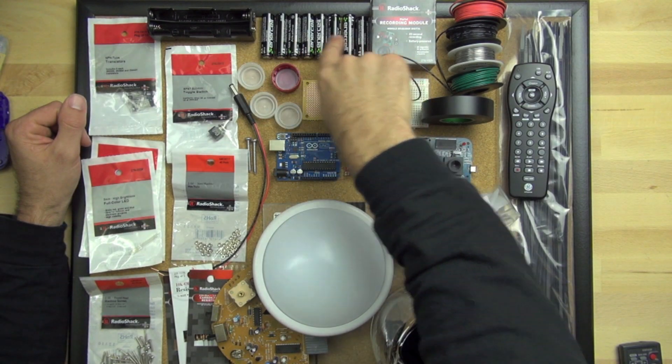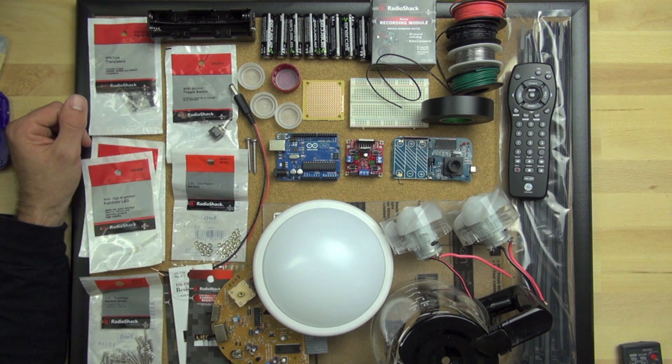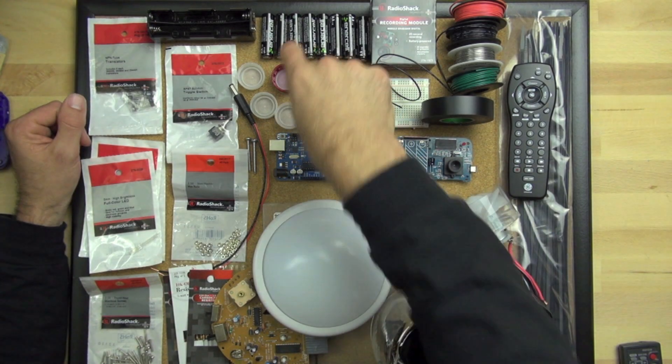These are just AA batteries, and they're going to go in this battery holder. The AA's are 1.5 volts, but when we connect them in series together, they're going to be 12 volts. That'll be great for powering our motors, because they want to run on a higher voltage than 1.5.